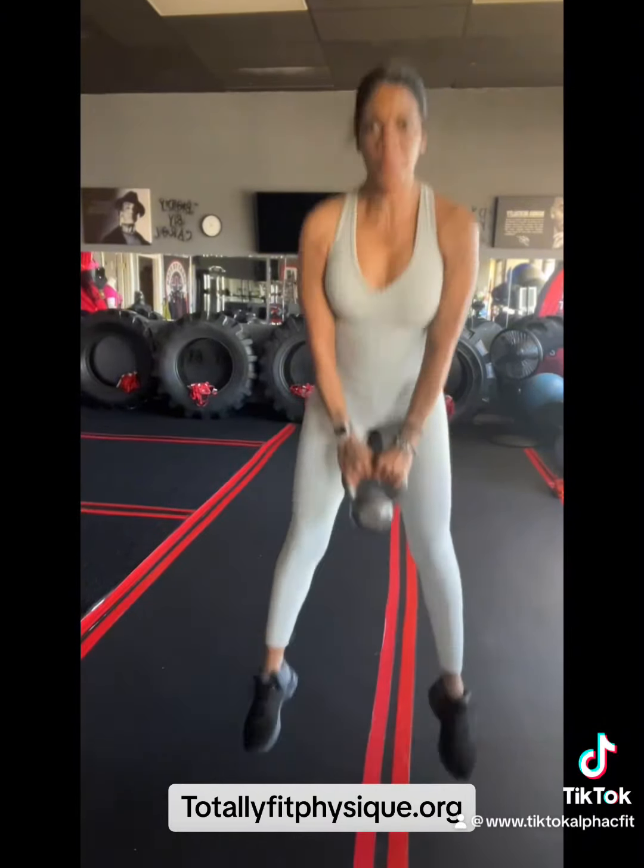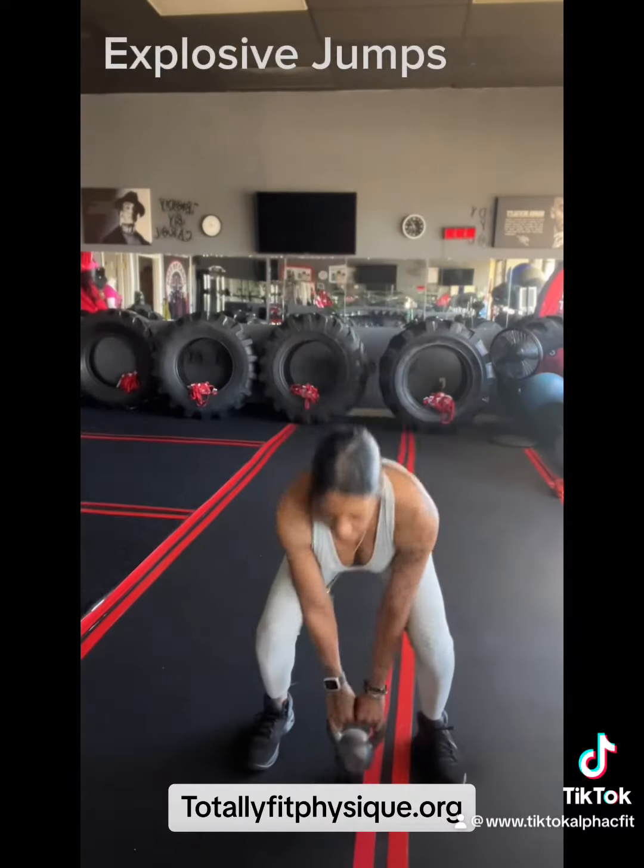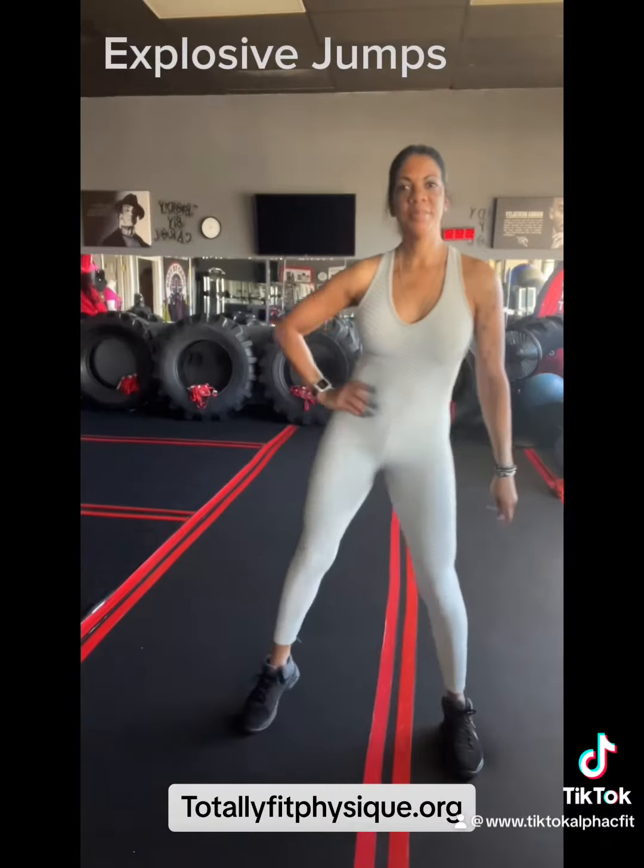And then we're going to do explosive jumps for 10. This is a lot here. This is very advanced.